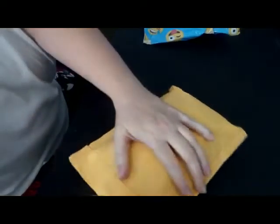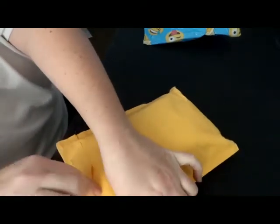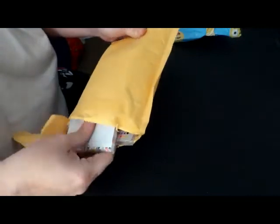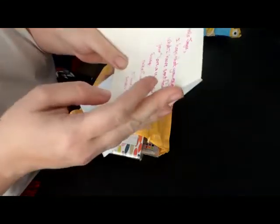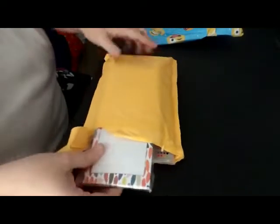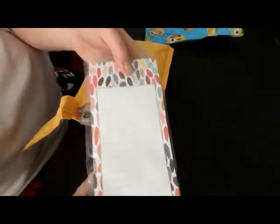Inside of that is this envelope here. So let's see — this is for the Love is in the Airmail swap.